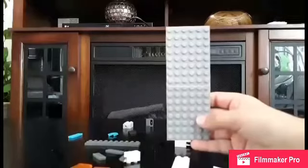MOC Summering. First off, you will need a long gray platform.